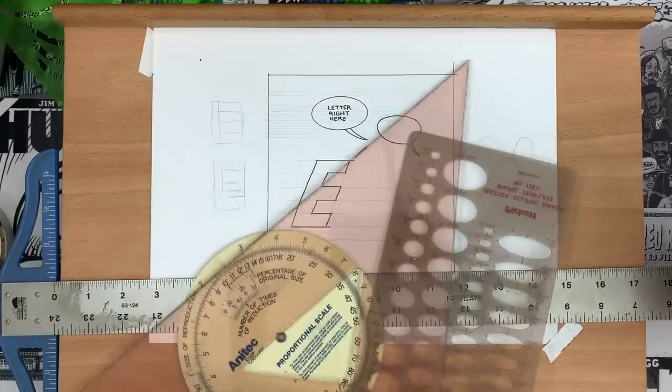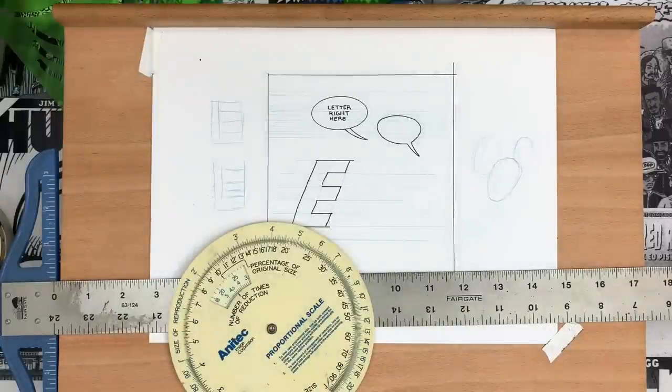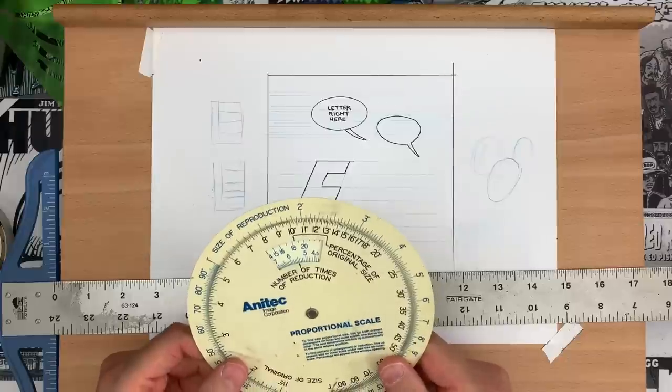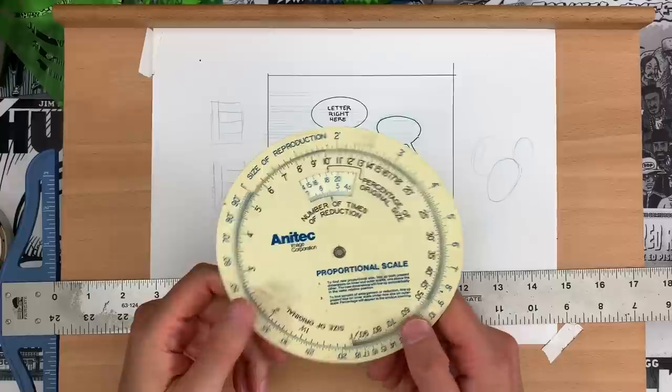If you're buying the tools and you get the beveled edge, always go for that beveled edge. For the most part, we've covered the basics. But now we've got to get into the true arcana of artisanal comics and maybe even some stuff that is flat-out antiquated.